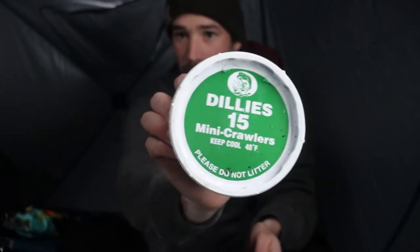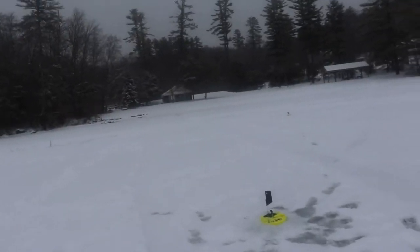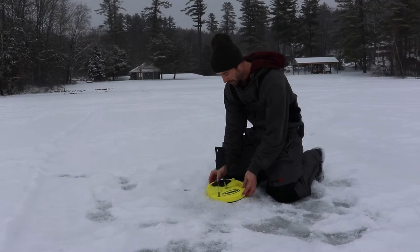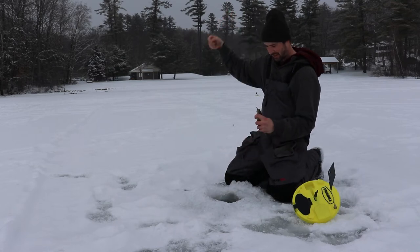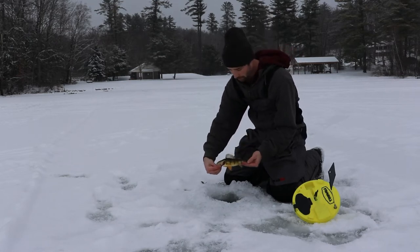What I'm going to be jigging in my bob house with are these dillies. I'm not a hundred percent sure of the best trout bait, but I figured worms can't help or hurt. I'm just going to gob it on the hook with a little bit of a tail, and just jig this worm a couple feet underneath the ice. I'm fishing about seven feet right now. First flag for me - it was spinning - and my first fish today is just a tiny yellow perch.